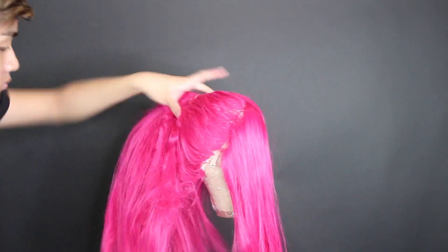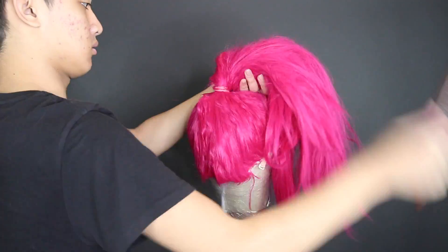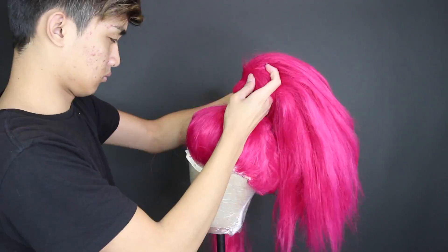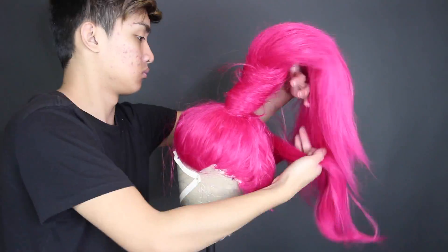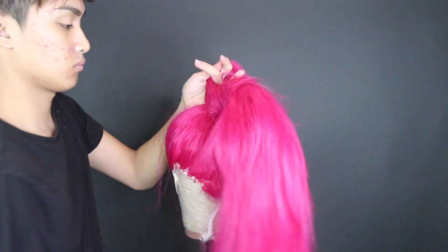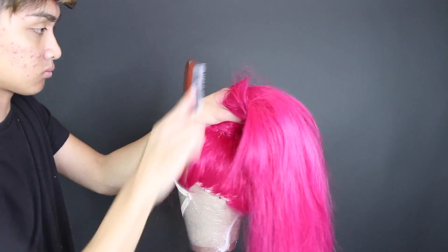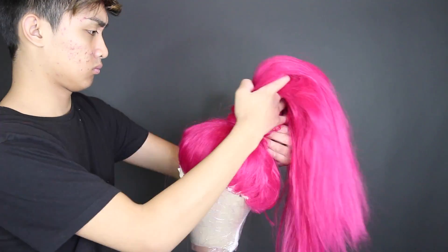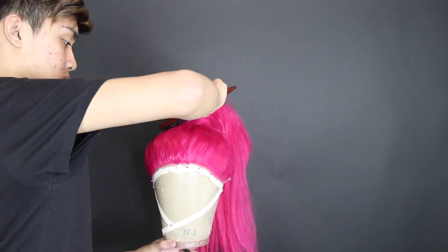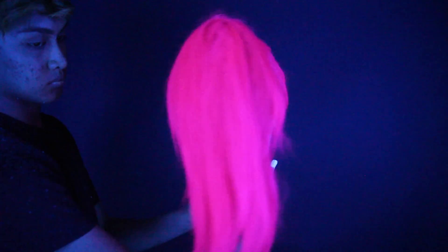Then I took a strand in the ponytail and wrapped it around the base to cover the elastic band. I did the same thing again with that other strand we left out. The reason for doing both is it just made the ponytail look a little higher when there's so much support at the base pushing it up — but then again, I don't really know what I'm doing.